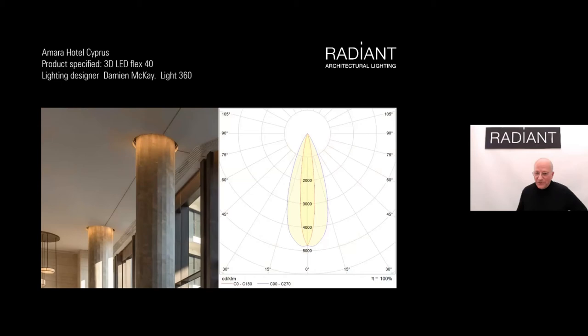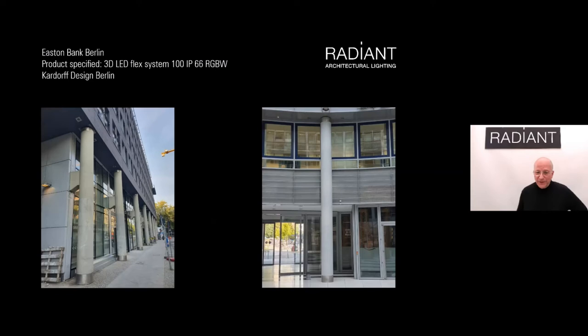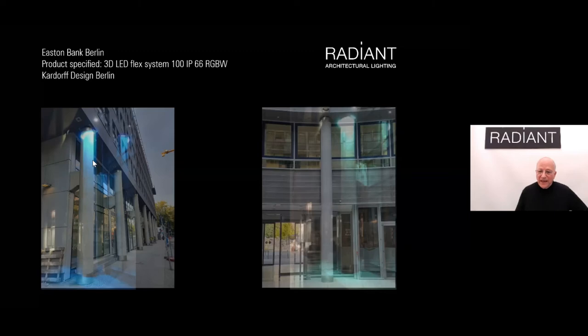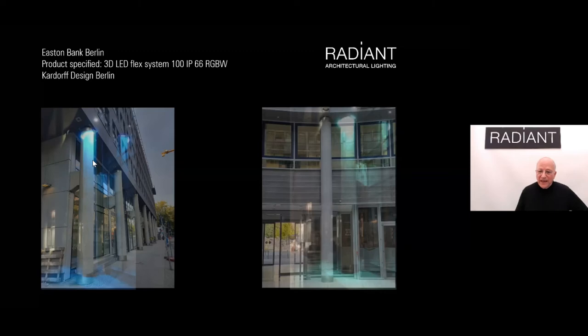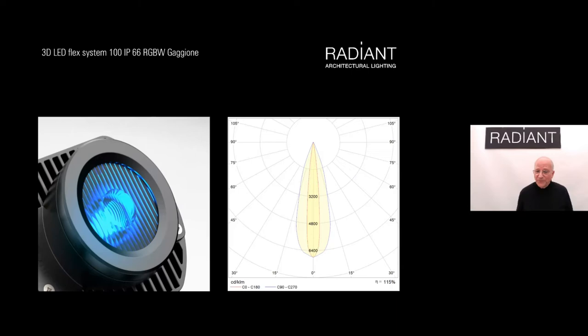In a hospitality project, the LED system is hidden behind the ceiling, pushing light down gold textured columns — the texture picks up the light very far down the column for a very effective solution. At the Amara Hotel in Cyprus, the LED system is similarly hidden behind the ceiling with elliptical beam lenses pushing light down the column. Even with sunlight coming in, the artificial lighting works really nicely. For RGBW column lighting in Berlin — a very tall, very narrow column — our color-changing system at the top pushes light far down the column with a nice puddle of colored light on the pavement below.